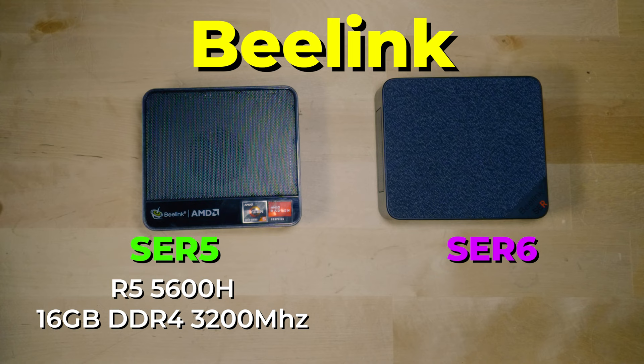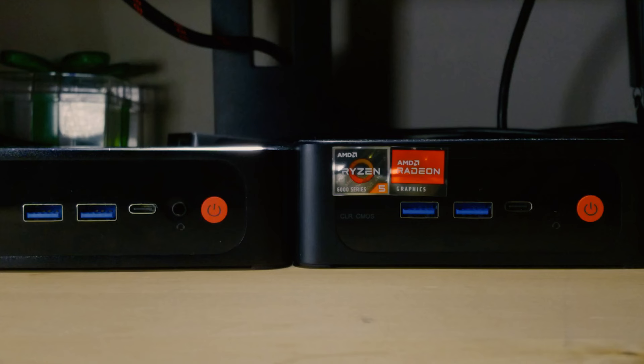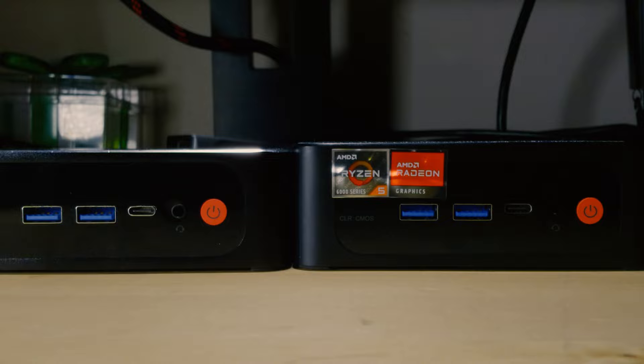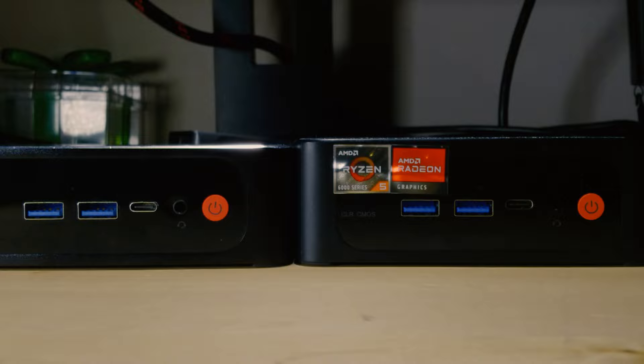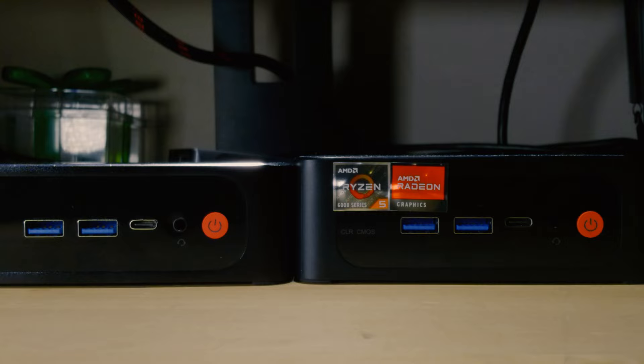On the SRE6, we are looking at the Ryzen 5 6600H paired with 16GB of DDR5 RAM running at 4800MHz, and the same 512GB SSD capacity, but this time around we have a Gen 4 speed SSD instead of Gen 3. So we're really looking at an improvement in generation for the SSD, the RAM, and the CPU, though we are talking about a relatively low speed for DDR5. 4800MHz with JEDEC stock speeds actually has really loose timings, and that is going to affect the performance of the iGPU.